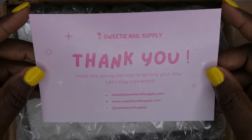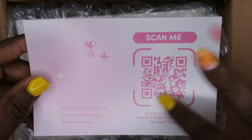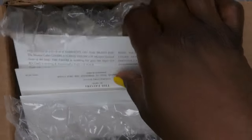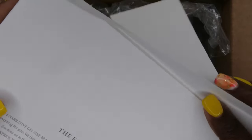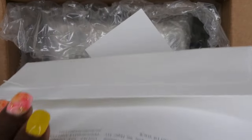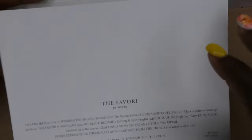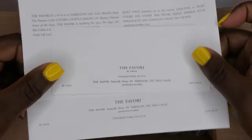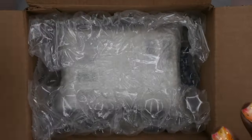This here is the thank you card that they include in all of their packages, as well as their handles for their website and social media — you can scan for more information about them. And this here — I'm not sure what this is — oh, is this a display card? I think this is a display card, and on the front I think you put the swatches of the inks. How cute is this little display thingamajig!